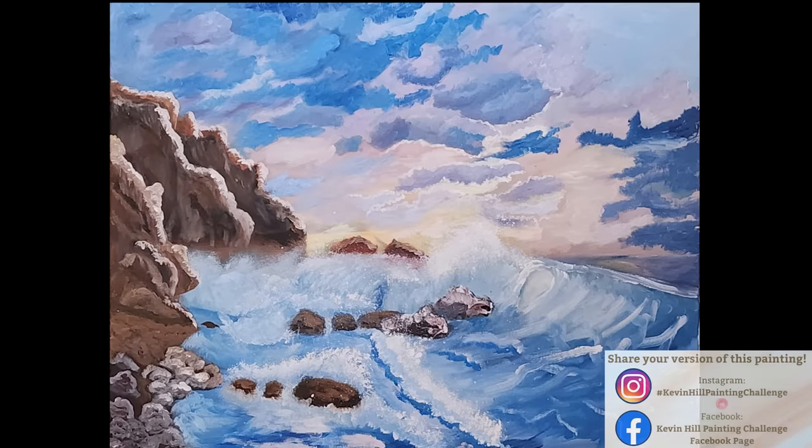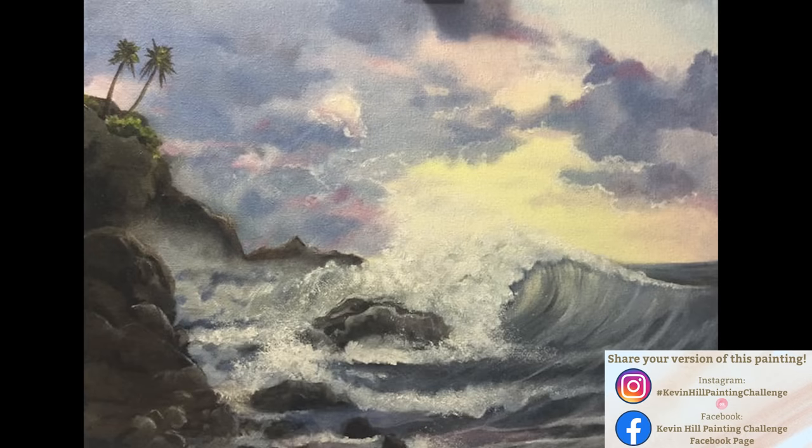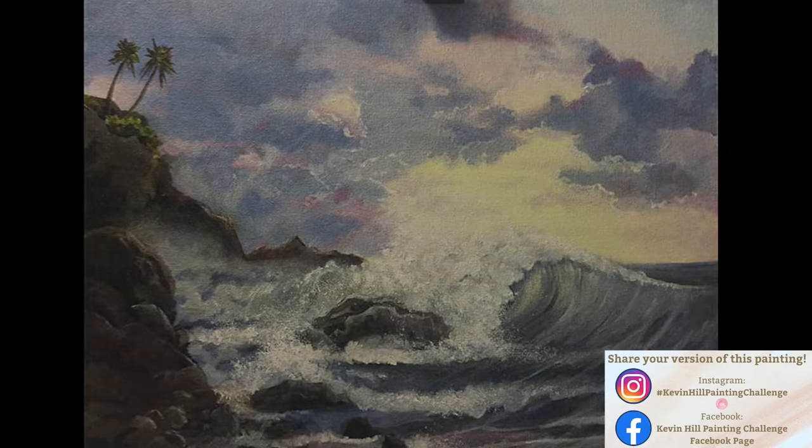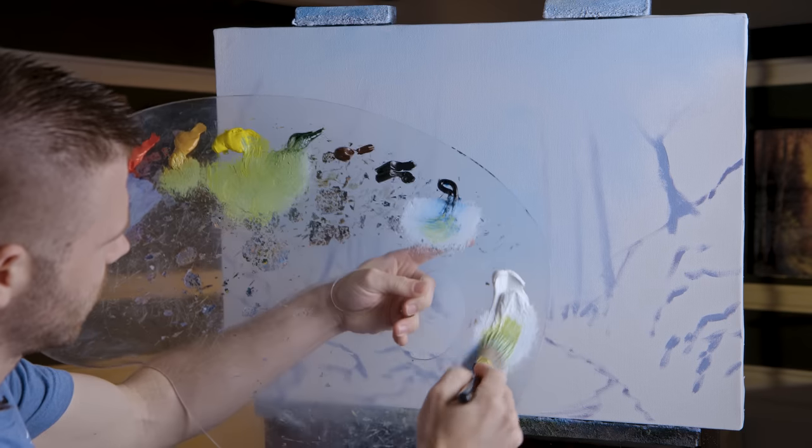Before we go too far, let's take a look at the paintings you guys did based on my last video — it's always fun to see what you're doing. Share them using the information on the screen, and if I see your painting in time I'll get it in the next video. Now I'm going to mix together my green and yellow — there are some hints of yellow, white.